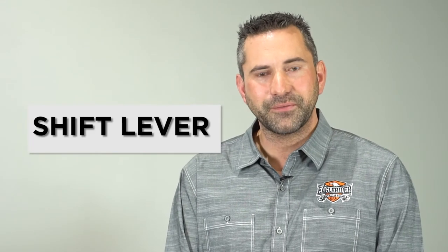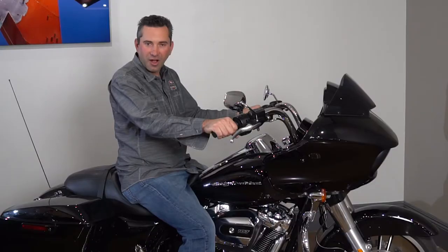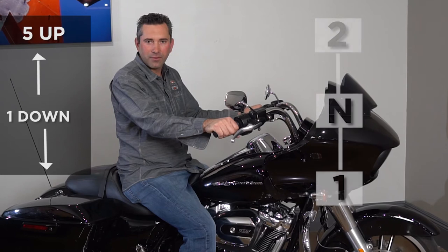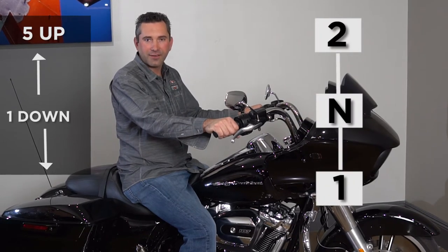Now let me show you how to properly shift the gears in the motorcycle. On your left side, you have your shift lever, which is a pattern of one down and five up with neutral between first and second gear.